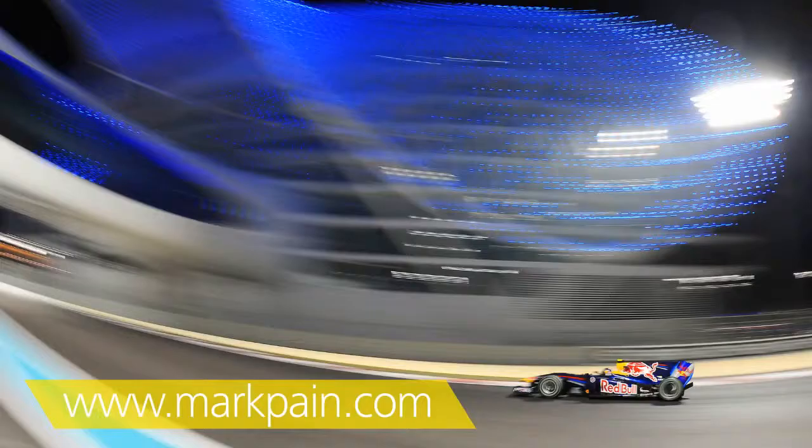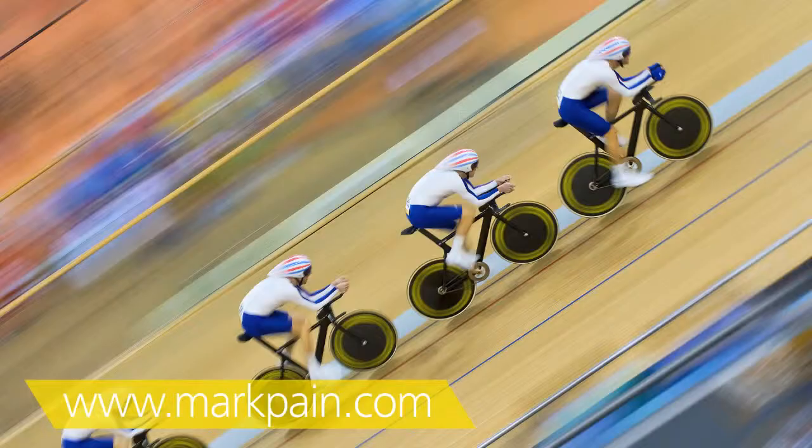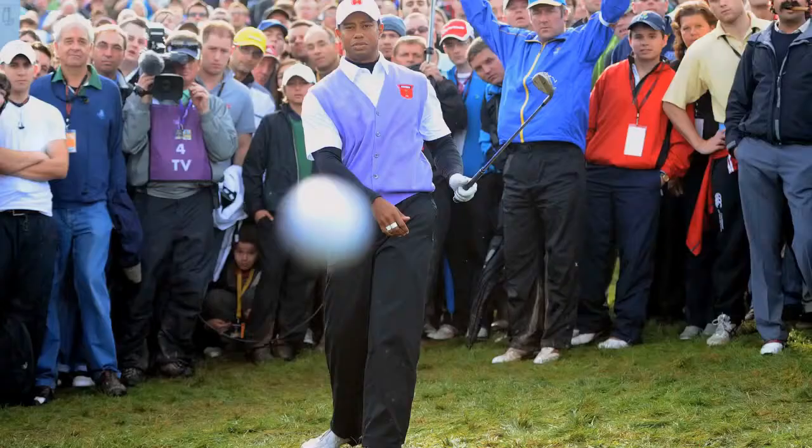My name is Mark Payne. I was named as the Olympics Photographer of the Year last year at the London 2012 Games. I've twice been Sports Photographer of the Year as well, and I get sent all over the world to photograph athletes and sporting stars. My most well-known image is of me being hit by Tiger Woods' ball in the Ryder Cup.